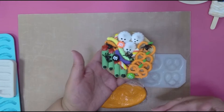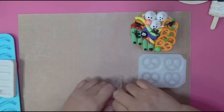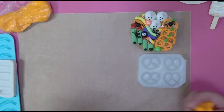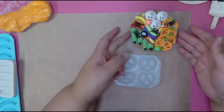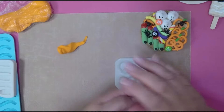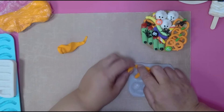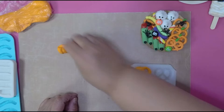For the pretzels I'm gonna use some orange foam clay. Everything on here can be made with white clay and painted with acrylic paint — you don't need foam clay. But foam clay makes life easier because you don't have to paint it. So I go into the mold and follow the line like you're making a pretzel, press it down, and squish out any extra.